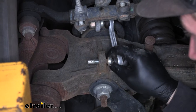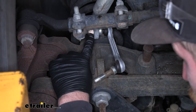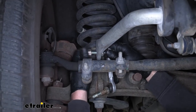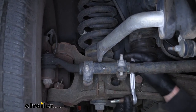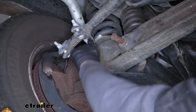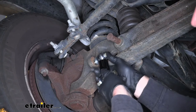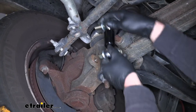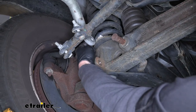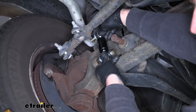Once you have that nut off, you can pop that out. Then do the same thing to get the upper nut removed. Once we get that other nut removed, we can pull our factory end link out and set it to the side. First thing we want to check is to make sure that our attachment points are going to be large enough for our new bolt to pass through, since these bolts are just a tad larger. The bottom one goes right through, but the top one is pretty tight.